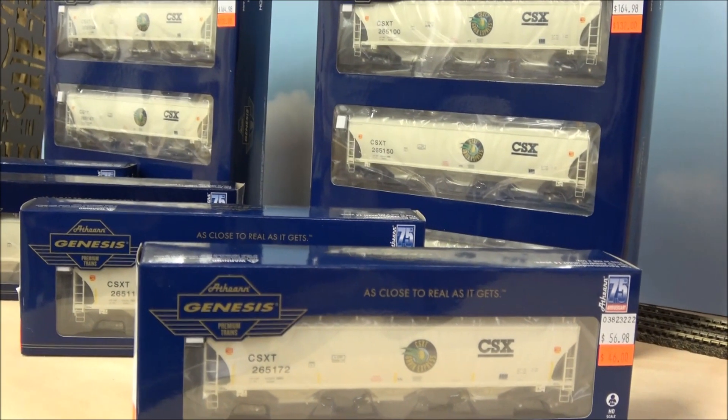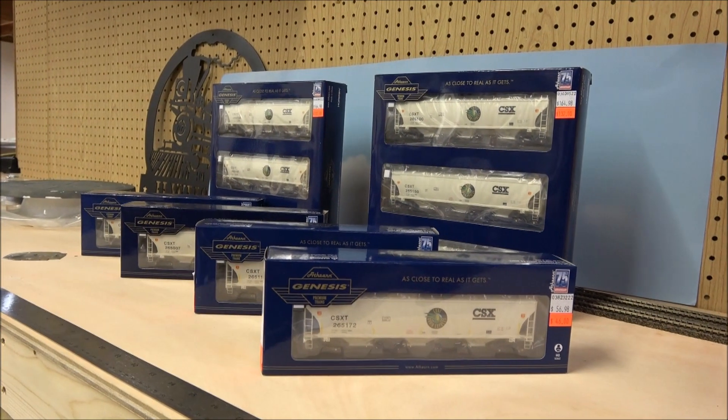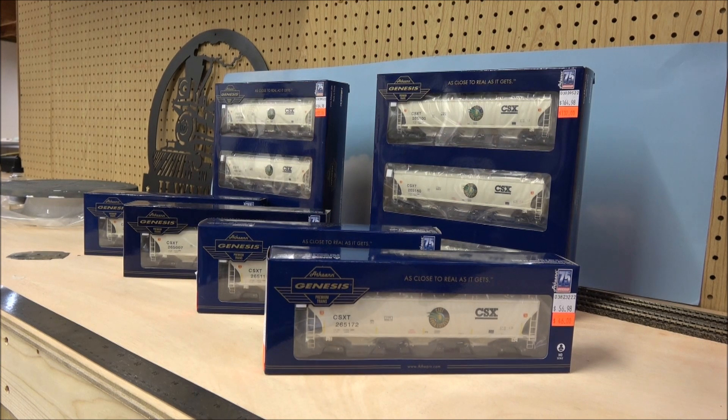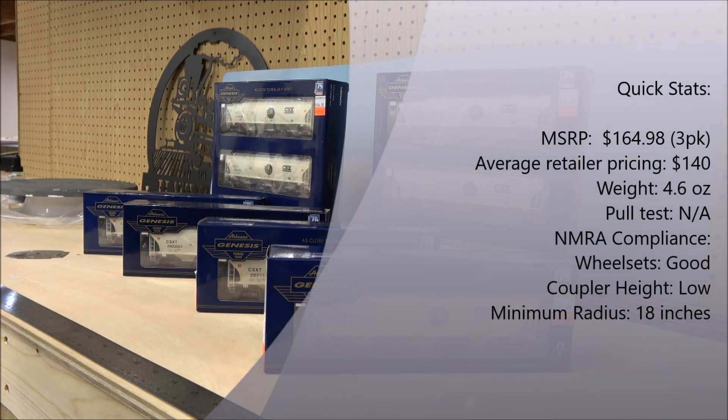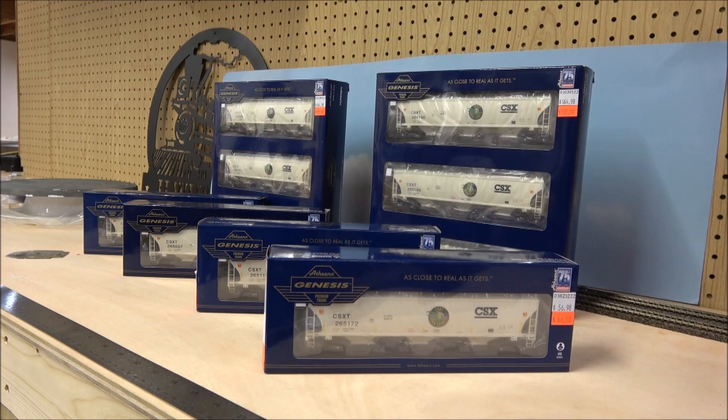I'm in CSX land now, so it's time to pull the Win in Rome stuff and start modeling CSX. Athearn has recently released the CSX Grain Express Trinity covered hoppers in their Genesis line, so we're going to check these out — I'll check a few of these out anyway and see what you get in the box.